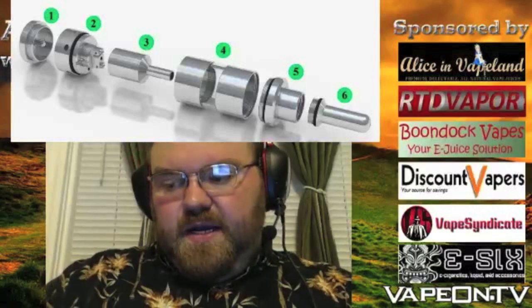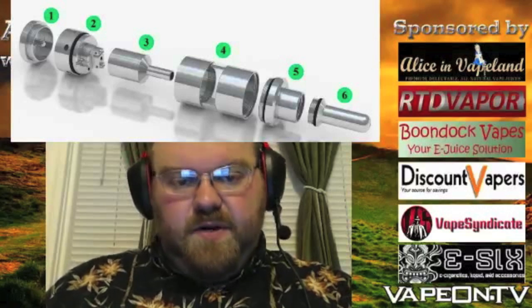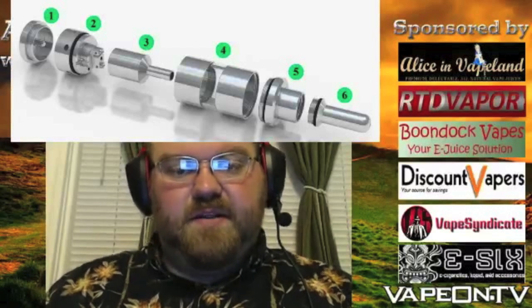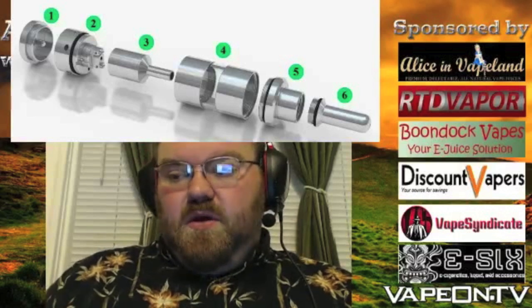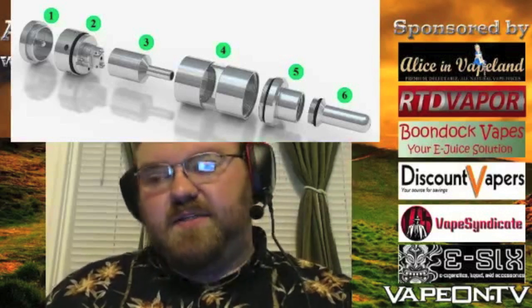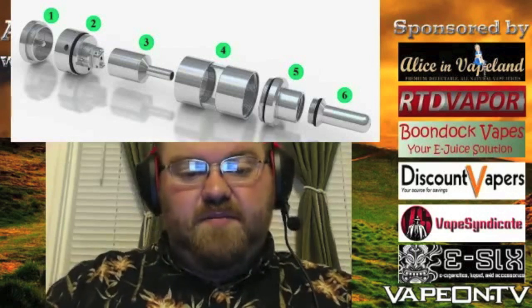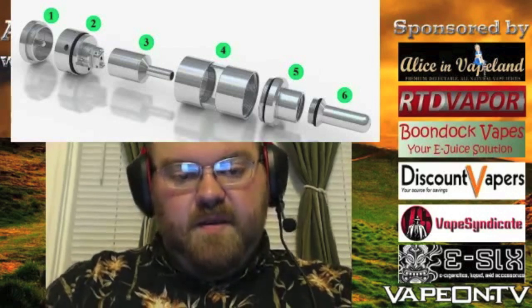You can get it at a couple of different places. They carry it at Cloud Nine Vaping. If you want to go straight to the source, go to sfomesto.ru — you'll want to use Google Translate unless you speak Russian. Once the site translates, click Shop at the top to see what's in stock. It does take a long time to ship from there — it ships much quicker from Cloud Nine. It's also available at intaste.de in Germany, and apparently now at VapRev as well.